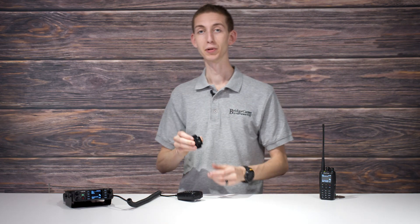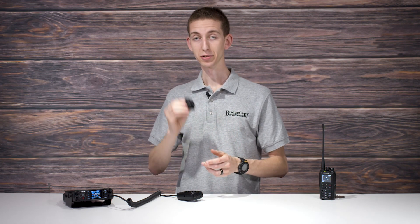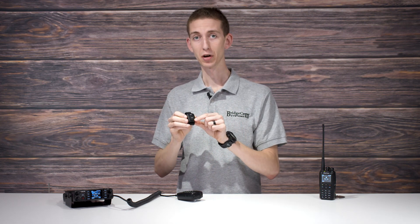There we go — so it's that simple. From now on, if you turn on the radio, the majority of the time it will automatically connect to this button. As long as you have charge in the button, they'll turn off automatically so you don't have to worry about that, and you will be set.